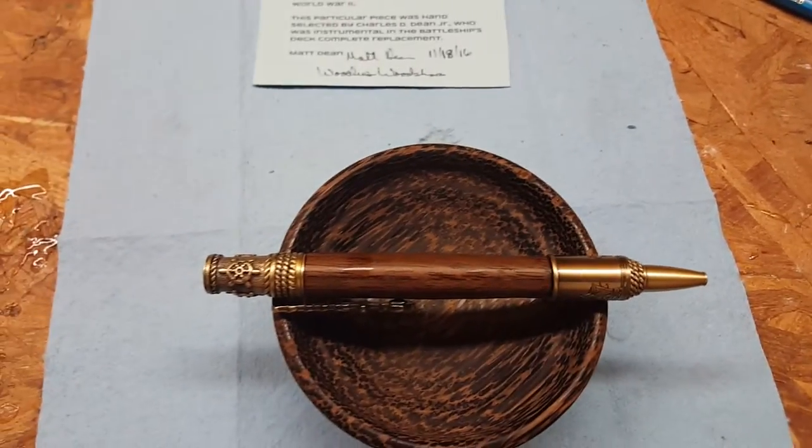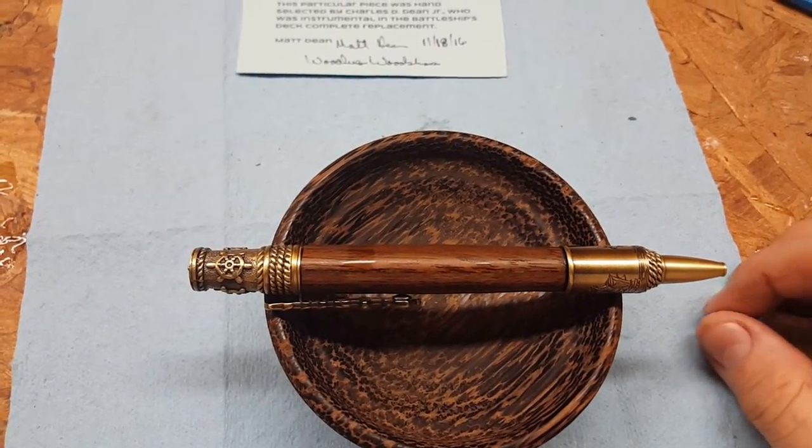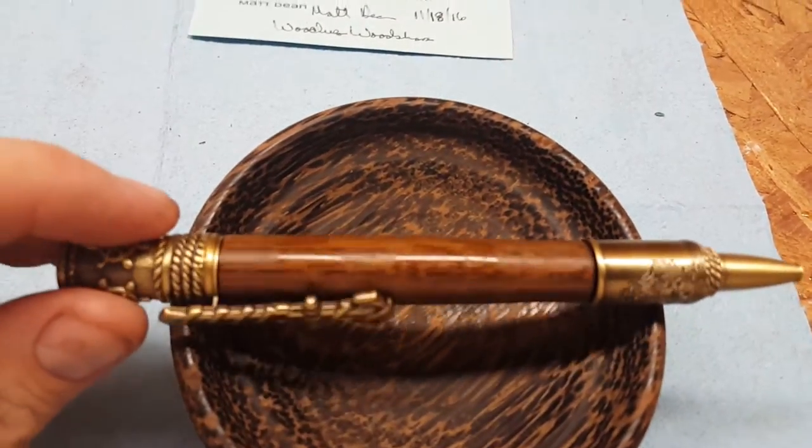Welcome back to the shop. Check out this pen I just made. This is a nautical themed pen kit — I got the kit from PSI. But look at the wood; it's kind of special.